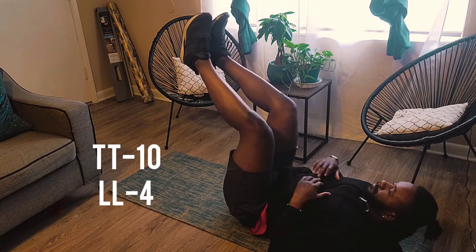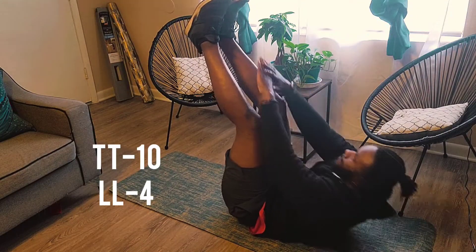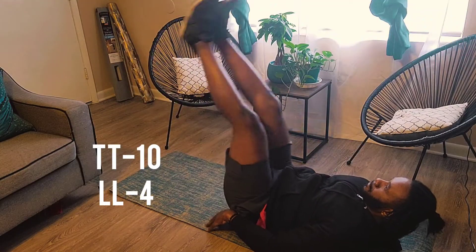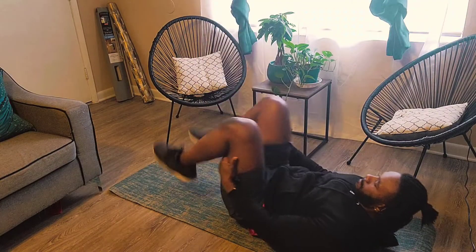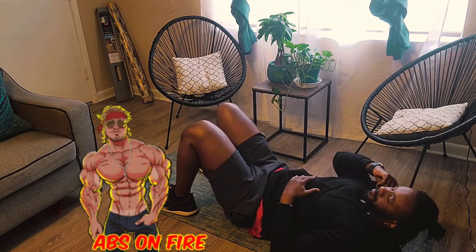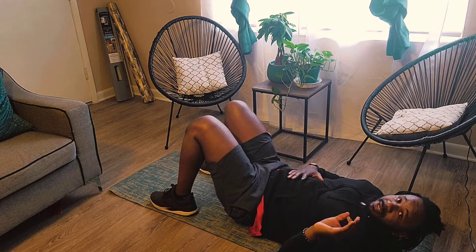And now we're at 10 and 4. Okay, we're at 10 and 5 now. I'm just gonna take a little breather because my abs are on fire, and then we'll head into it. All right, 10 and 5.